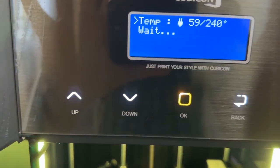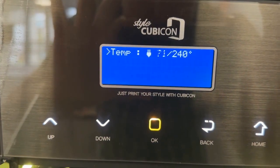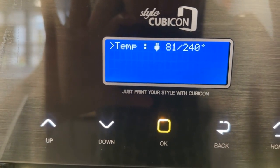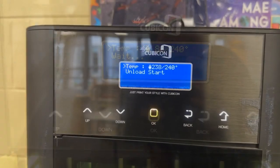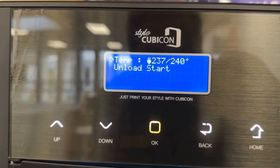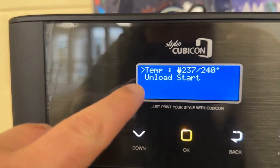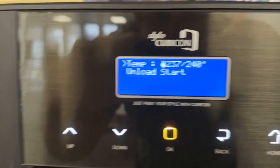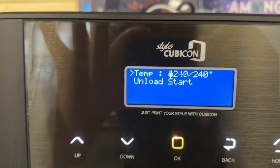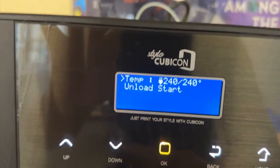The printer is now going to heat up before we start the unloading process. You can see those numbers climbing. My printer display screen has now indicated that I'm able to start the unload process — a little message popped up because the temperature has climbed very close to that 240 degree mark.